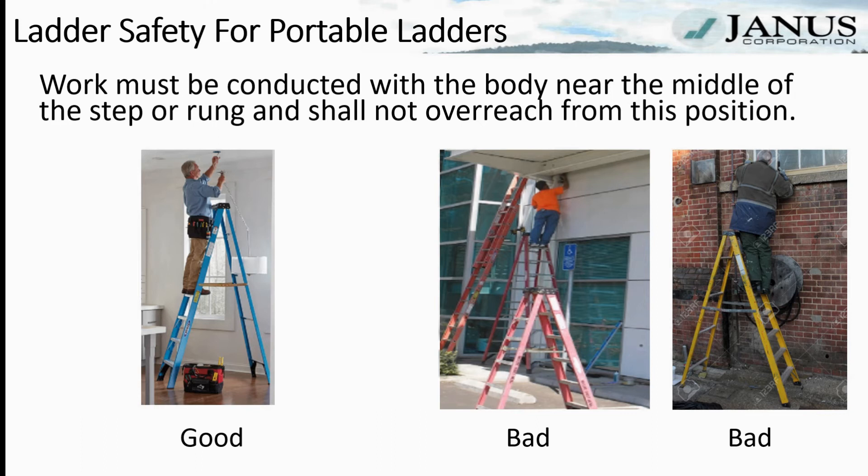When it's not practical to work with the body near the middle of the step or rung, and there is no place to properly position the ladder to do so, the ladder shall be secured at the top support and the employee shall be protected by fall protection. Do not stand on any of the top three rungs of the ladder, as required by regulation. If either hip is outside the rails, your belt buckle can't face directly toward the ladder, or you must lift one foot to reach your work, you're leaning too far — move the ladder or tie it off and use fall protection.